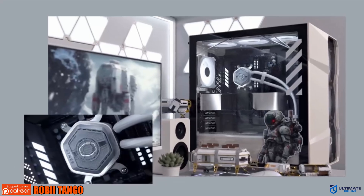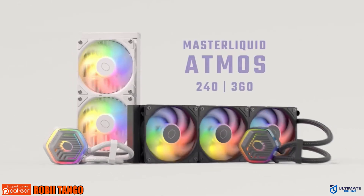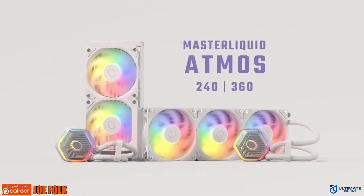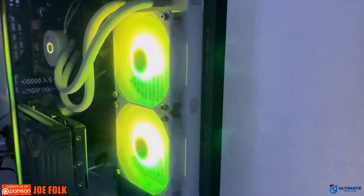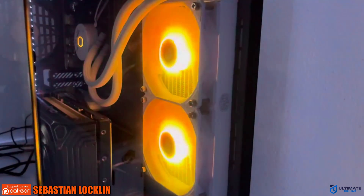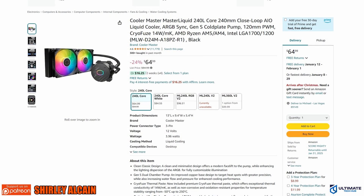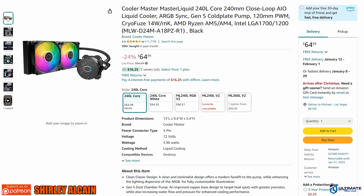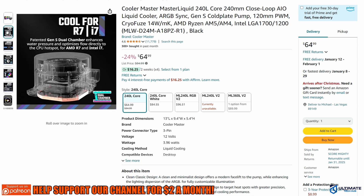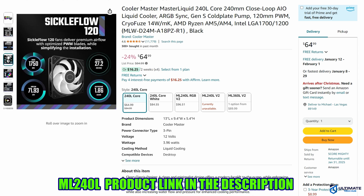The frosted blade design looks fantastic against the ARGB lighting, giving off a very vibrant look, and these ARGB lights are fully customizable. Installation is very easy. During our testing, our CPU stayed nice and cool at a comfortable 52 degrees Celsius, and fan noise was minimal. The ML240L is priced at $64.99. If you're looking for a two-fan CPU cooler with cool ARGB, solid cooling performance, premium thermal paste included, and super easy installation, then the ML240L is the right choice.